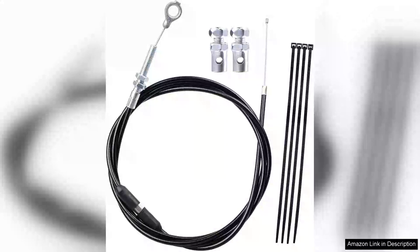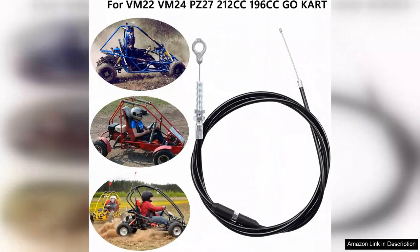The 75-inch universal go-kart throttle cable kit, designed for VM22, VM24, and PZ27 carburetors, is a must-have for any go-kart enthusiast looking to enhance performance and reliability. This kit stands out due to its impressive build quality and universal compatibility, making it a versatile choice for various go-kart models.